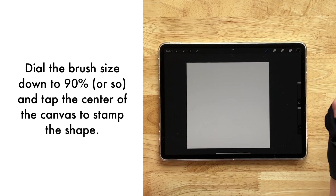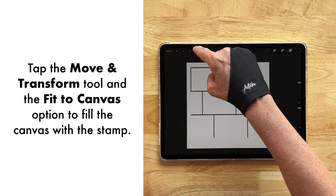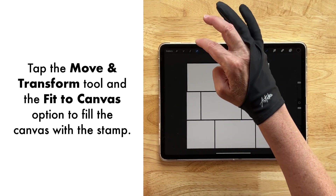I have it dialed down to about 90% — just tap somewhere in the center there. Then select your move and transform tool and fit to canvas. And there we go.